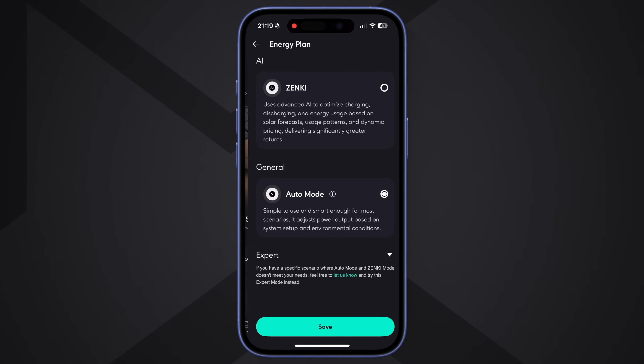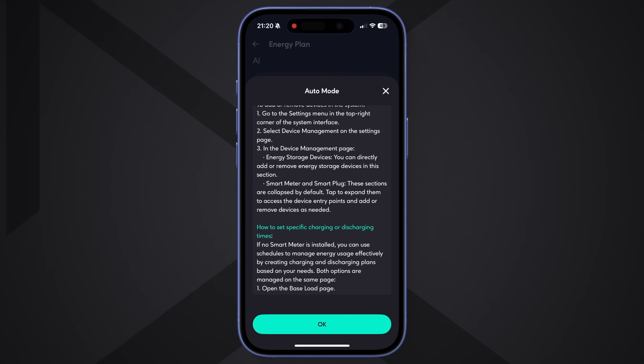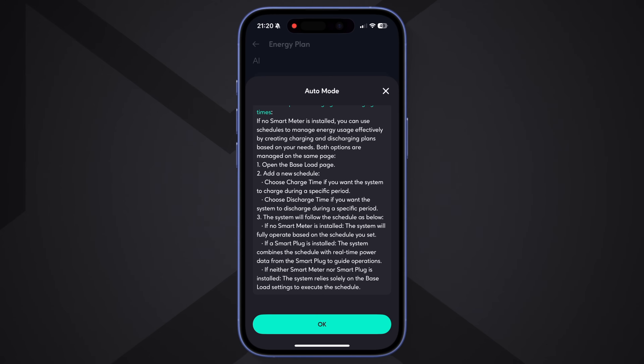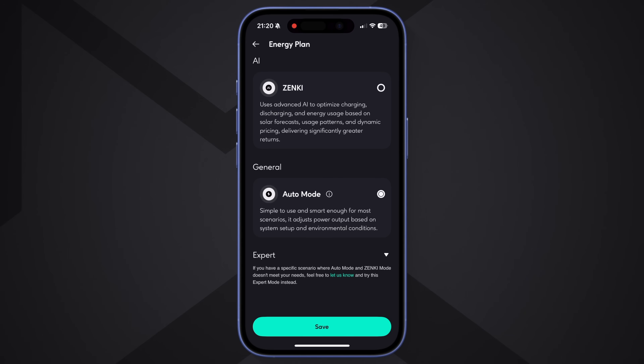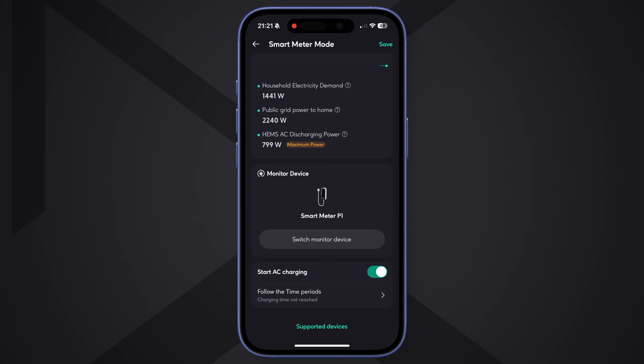Most users will use one of three modes: Zenki AI, expert mode, or automatic mode. Automatic mode is the simplest option — it stores excess energy and discharges it later, aiming for a zero-on-the-meter setup. Zenki AI mode is more advanced; it looks at usage patterns, electricity prices, and expected solar production to optimize charging and discharging. Expert mode gives you full manual control — you can define schedules, limits, and priorities. It's powerful but not for everyone.